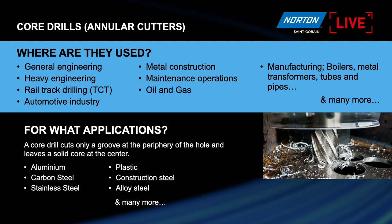You can find core drills in many, many applications — all metal applications, engineering, heavy engineering, rail. For rail, we use a special TCT tungsten carbide tips core drill. Today we are going to see high speed steel core drills. They are used for aluminum, carbon steel, steel, plastic — almost all materials. You can find this product everywhere, and you'll see how it is better, faster, and cheaper to make holes with a core drill instead of a standard twist drill.